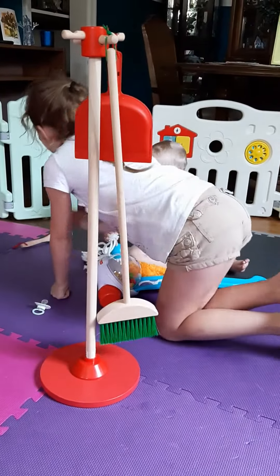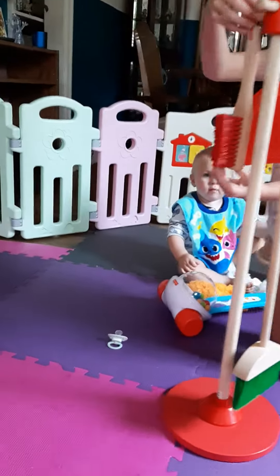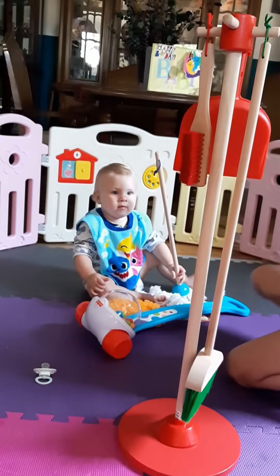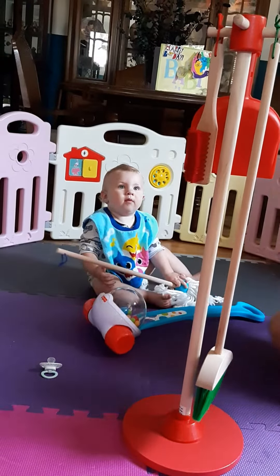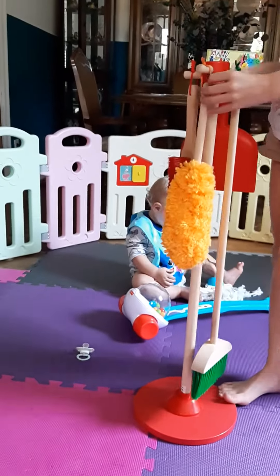Now I'll let go of this one. So now you can add it over here. And take this, and you can add it here — like a dust mop kind of thing.